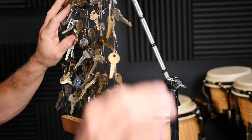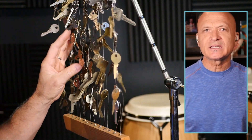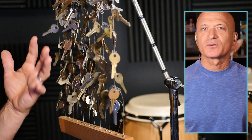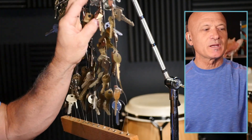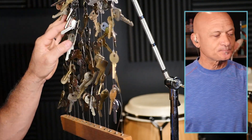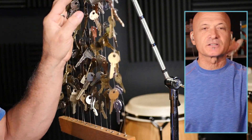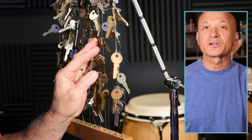Obviously it's got a lot of different keys on it. I got these by going to a key shop — a locksmith kind of place — and just asked them for extra keys. Most places like that will have a bucket of keys they'll just give you: keys that have been replaced, didn't turn out right, or are blanks no longer used.